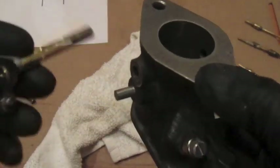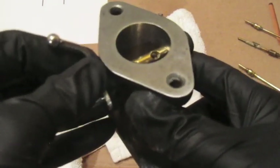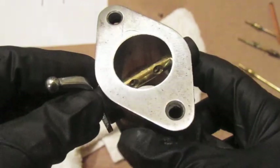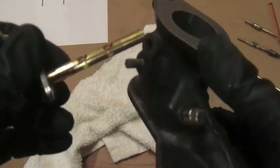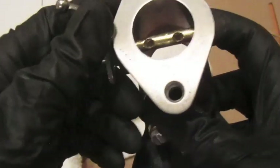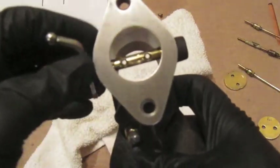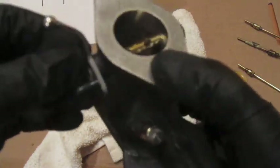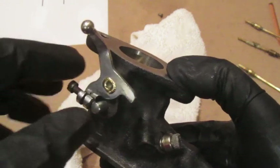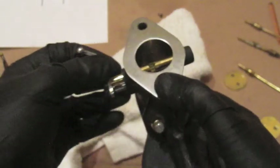I thought this other shaft was a better fit, and it is better than the first, but I can still feel and hear play in it — so I'll probably need to get a new throttle shaft too. The key lesson here: make sure your throttle shaft is solid in the carburetor body with no play. If you have a vacuum leak there, it's going to cause problems when you're trying to idle your Model A.